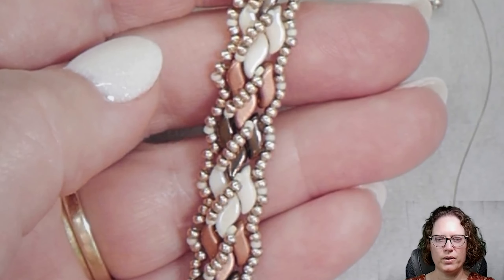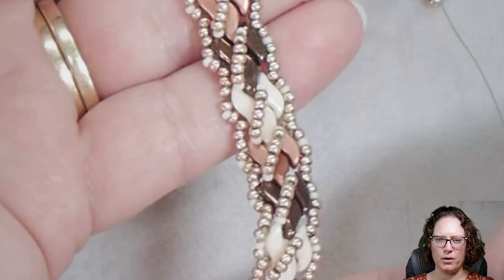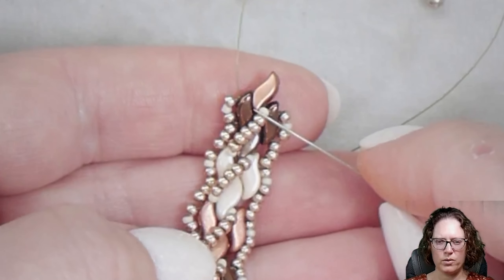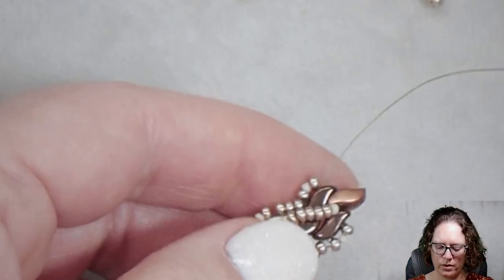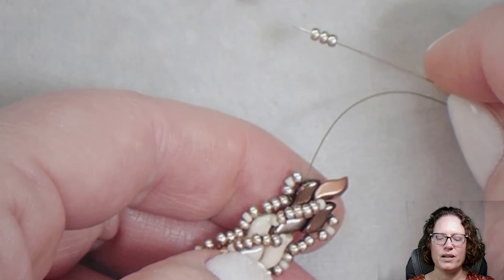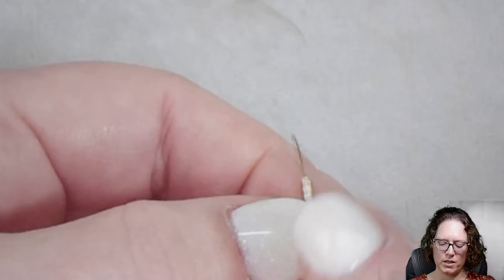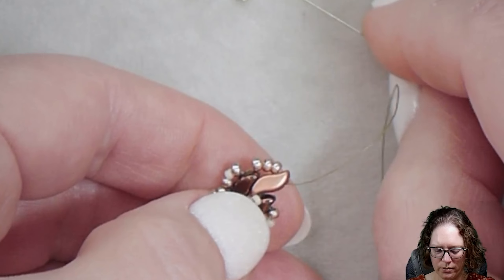When you're done with the bracelet it should look something similar to this, with the starting end down at the bottom. Up here at the top, to finish it off, we're going to make it look similar to what's down at the bottom. We're coming out of the left-hand side of the Storm Duo over here on the left, and we're going to add three 11-0s, then go through the open hole of the Storm Duo — similar to if we were adding another Storm Duo, but we're just going to skip the Storm Duo itself. We're going to add three 11-0s to that side and three 11-0s to the other side.